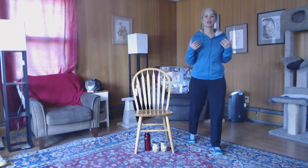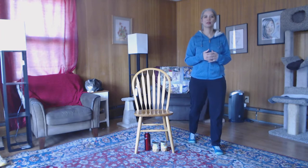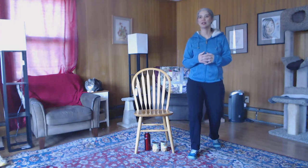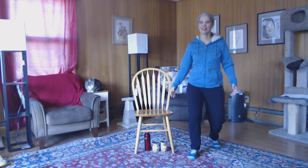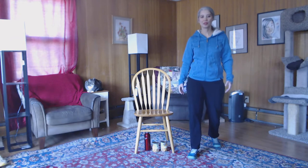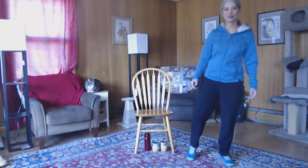Smooth down, smooth up. Let's do two more and then we'll switch feet. Go ahead and switch feet — down and up. We'll do two more. Shake them out if you need to. We'll sit down here in the chair and work on some arms, so go ahead and pick up those hand weights.